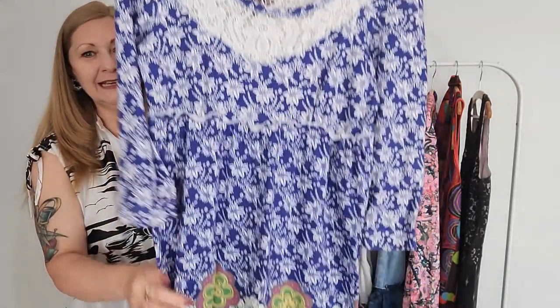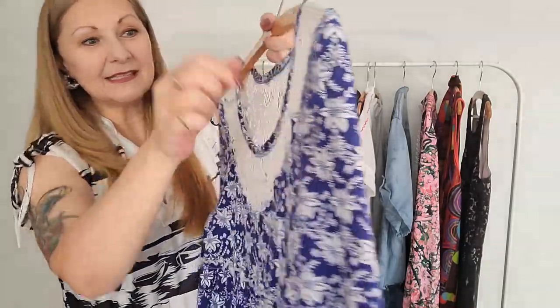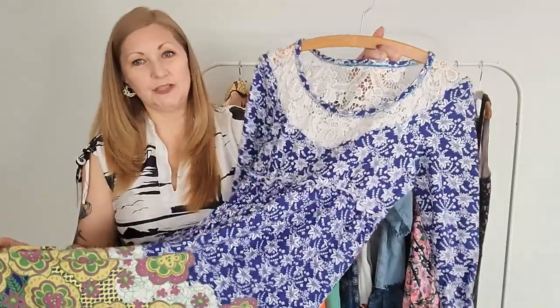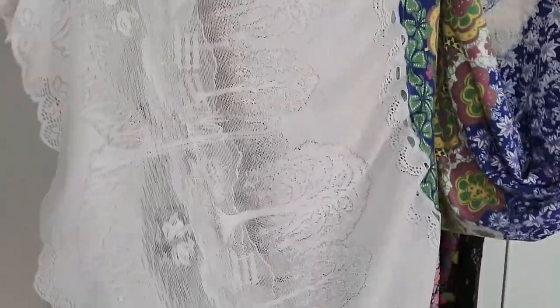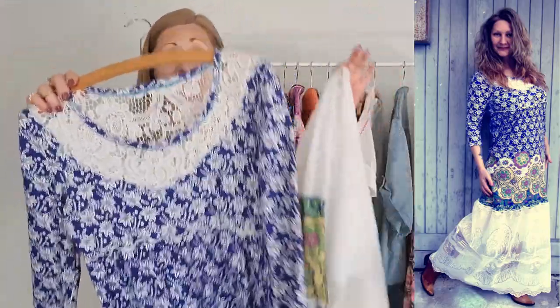Last but not least — here's something you can do with doilies and vintage curtains or tablecloths lurking in your stash. I added a doily all the way around the neckline, then simply chopped out the dress fabric underneath — it's gorgeous and so beautiful. Because I really wasn't feeling this dress at all, I then found a vintage bistro curtain in my stash and added it to the bottom of the dress to create a stunningly beautiful lacy maxi dress.